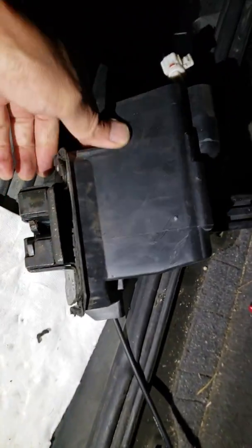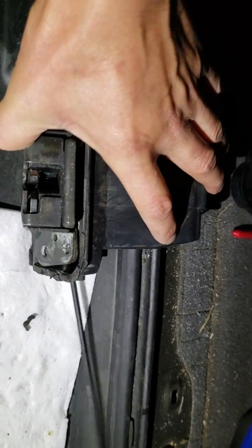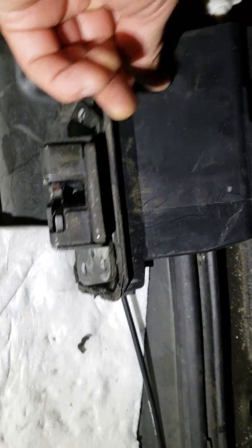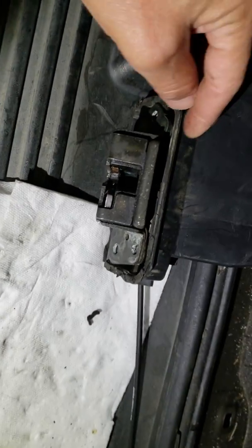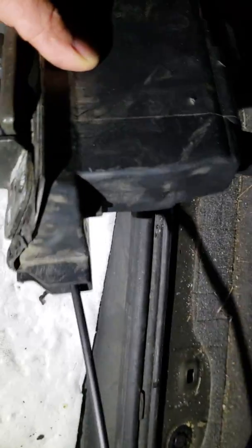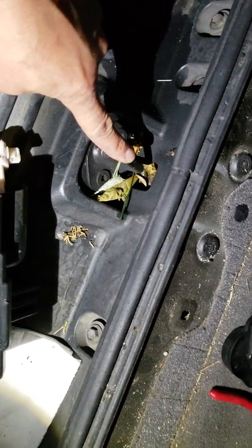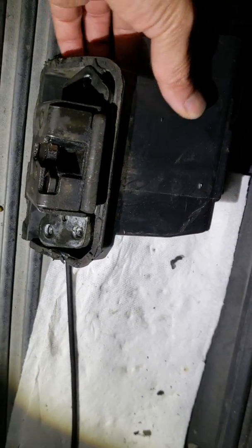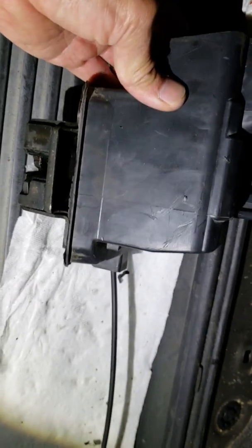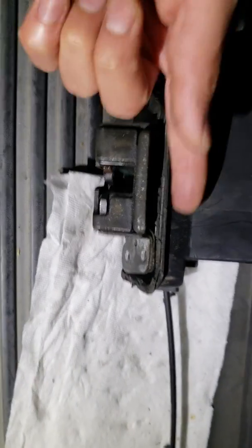It's going to look like this when you find it. When this plastic housing is off, you're going to be able to reach in with your finger and push the piece that should allow the locking mechanism to open. You don't have to cut it, you don't have to remove this — all you have to do is pull this plastic piece off and you're going to be able to find the mechanism that's right behind here.